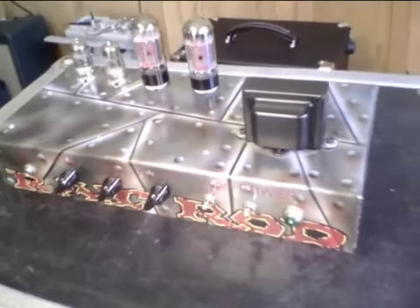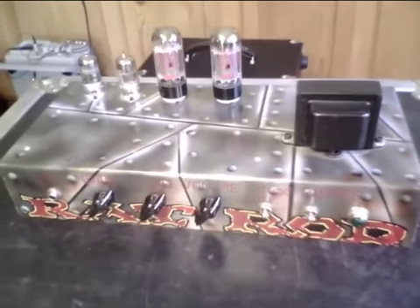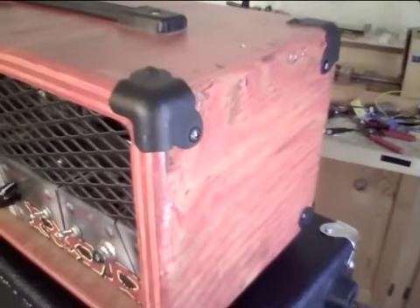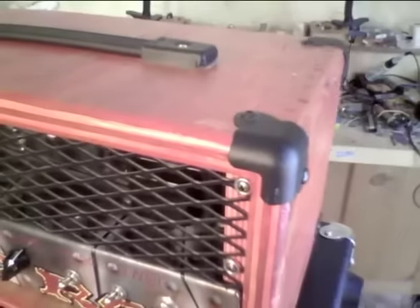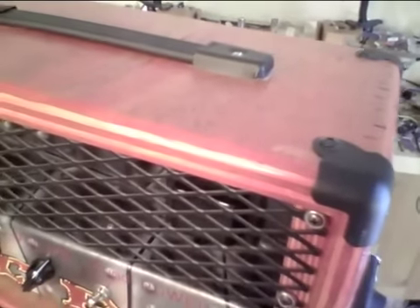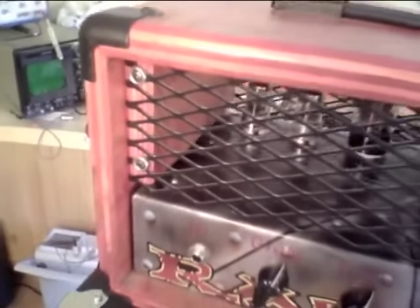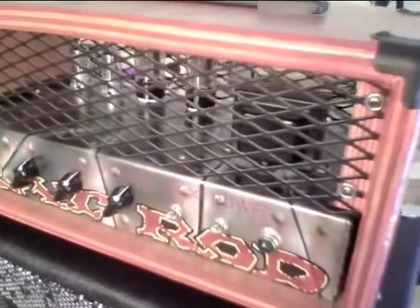Now this amp has an especially beautiful hand-painted airbrushed steel chassis, done by our buddy Cliff the Tattoo Guy. Signed and dated. The cabinet on this amp is 3 quarter inch Sam Marcus gnarly wood, with orange stain and a clear polyurethane finish. Black hardware all around. We're going for kind of a rust sort of wood look on this amp, so it'll just look even cooler after it gets beat up.